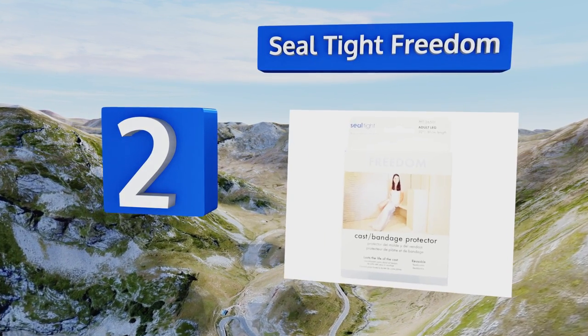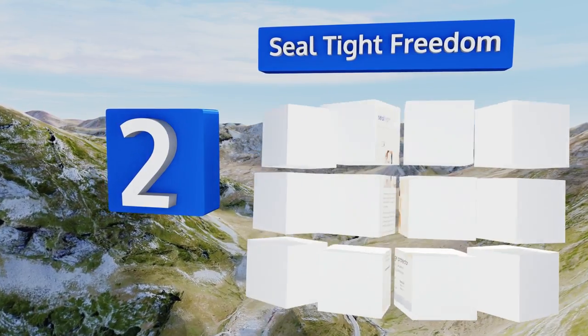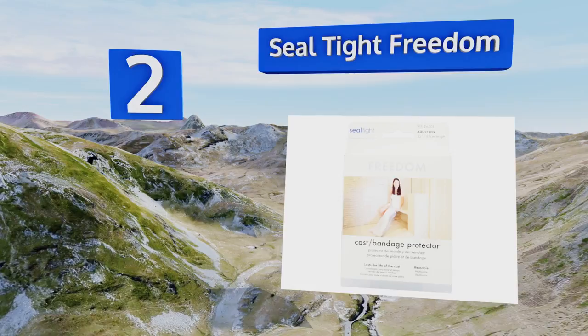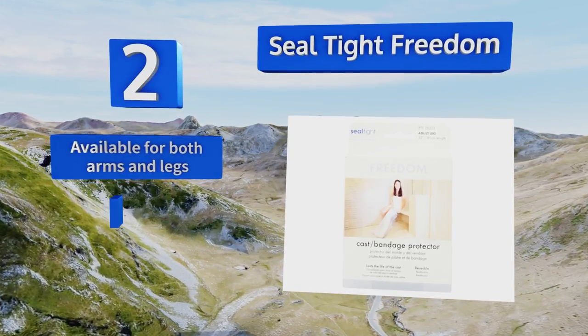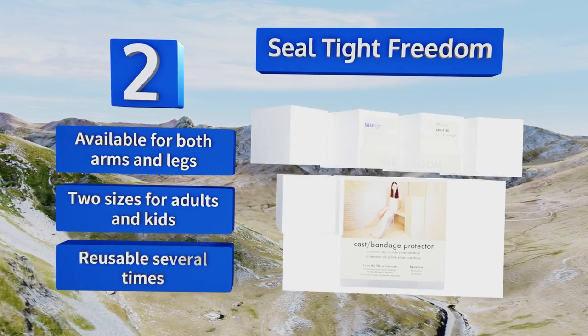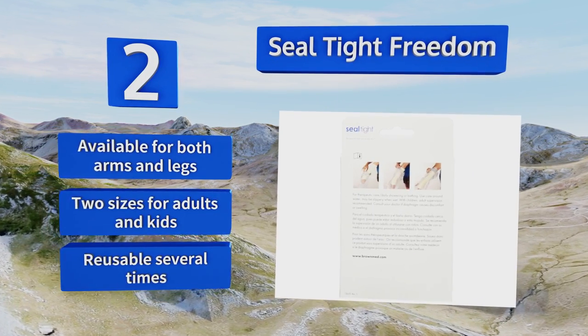At number two, the Seal Tight Freedom is made of a thick vinyl material, which lets you know right away that it's serious about keeping water out. The tight seal might be slightly uncomfortable for some, but that's a small price to pay to stay dry. It's available for both arms and legs and in two sizes for adults and kids, and it's reusable several times.